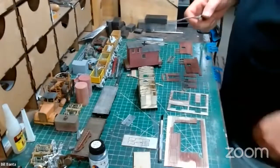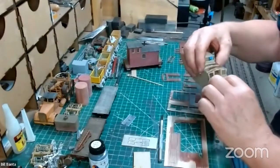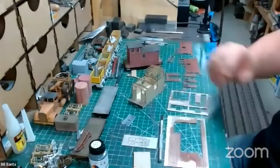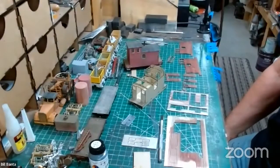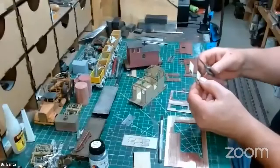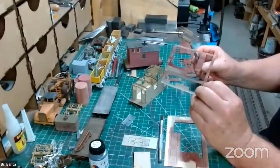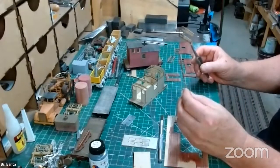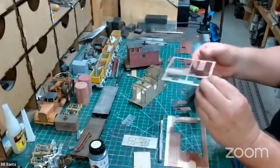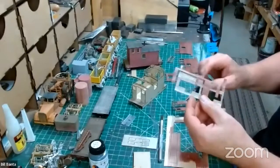The reason I use this is I found on some models, especially O-scale, when using white glue to put the siding on, the next day the whole wall would be warped because of the water in the wood glue. So I went to using spray adhesive and found it works well because I just don't have that problem. These wood pieces are cut in 1/32 basswood, and it can be quite fragile, so you kind of need to think about that when you're dealing with this.